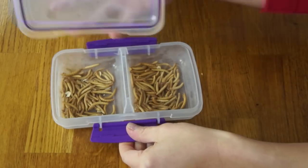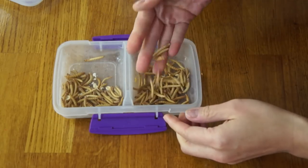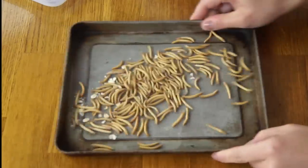Once we have our mealworms, we're going to place them into the freezer for at least 15 minutes — that will kill them. So that's what I've done right here; in this container I have frozen mealworms. Frozen, but not yet dehydrated. Next, we're going to take a little baking dish, dump out our mealworms, and place them in a 200 degree Fahrenheit oven for one to two hours, until they're nice and crispy and dry.